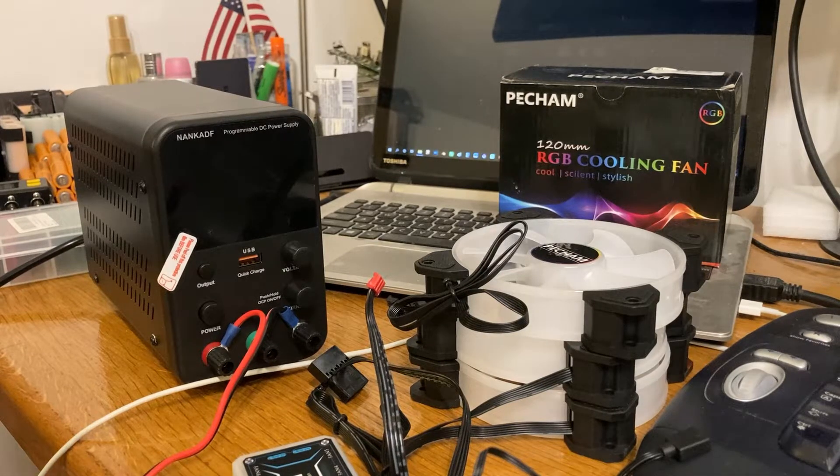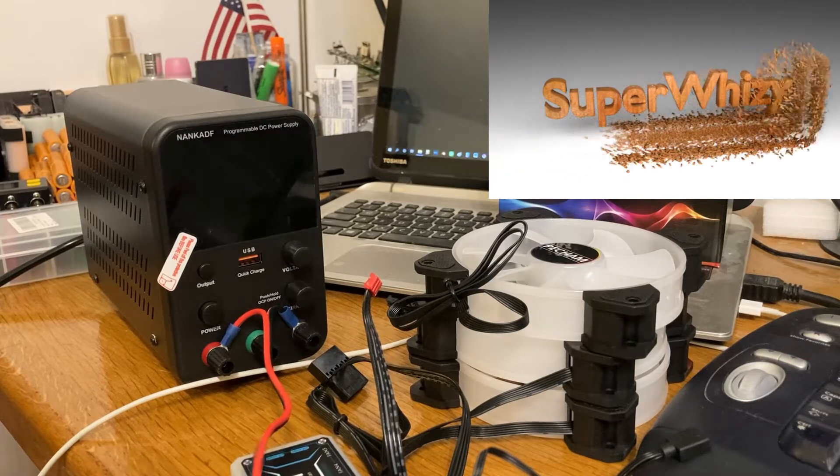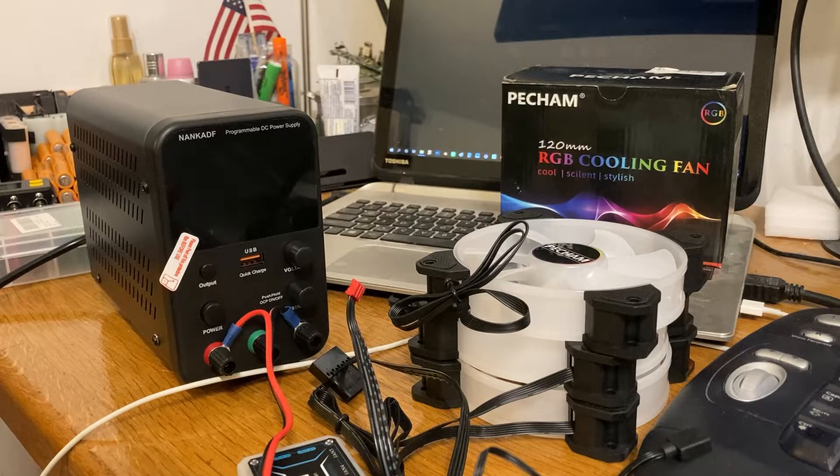Hey guys, welcome back — just a quick showcase today of my benchtop power supply. I'm pretty happy with this purchase for various reasons. I use it to charge up batteries and to power various DC electronics.